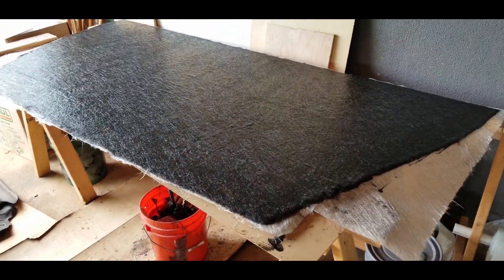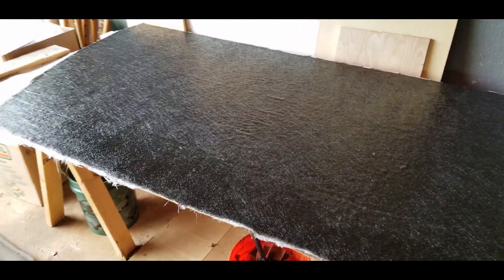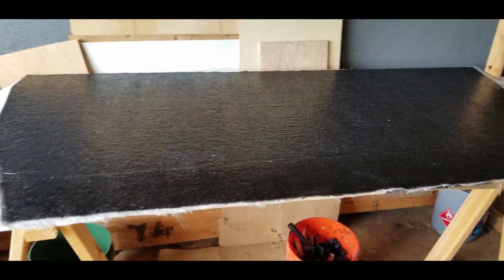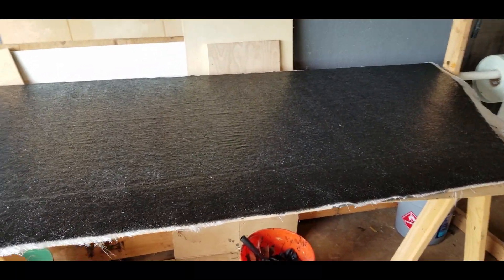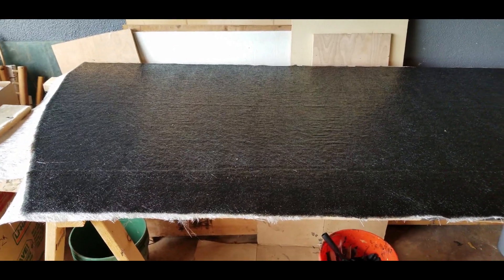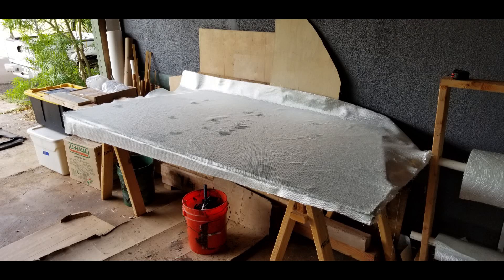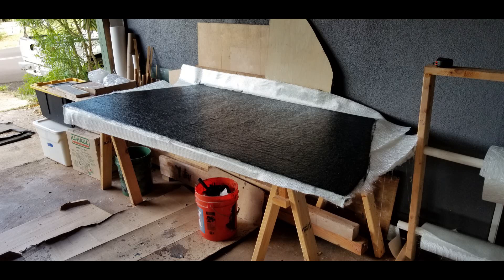Aloha and welcome to episode 15 where we continue working on the deck panels. Last episode we left off having just fiberglassed one side of the first panel, and here it is all set up and ready to go. Three layers of 1708 and one layer of chopped strand on each side, and of course using the black dye — and we're ready to go.